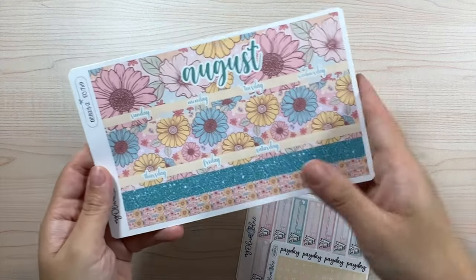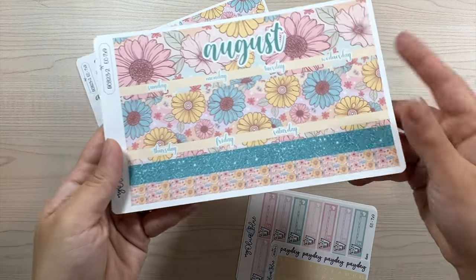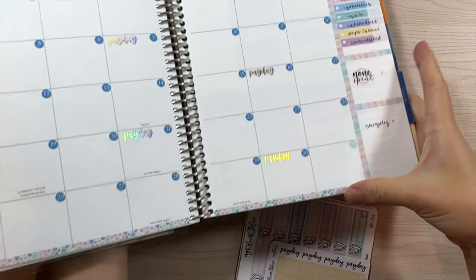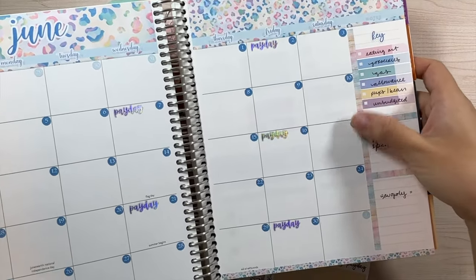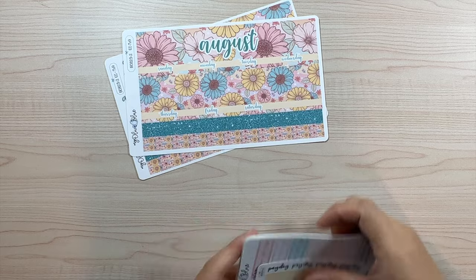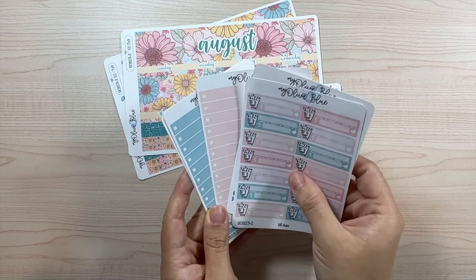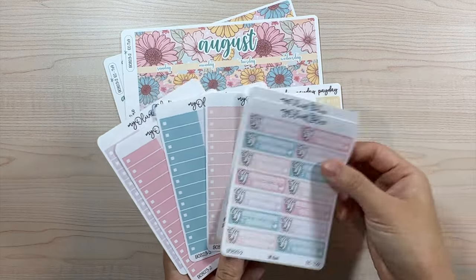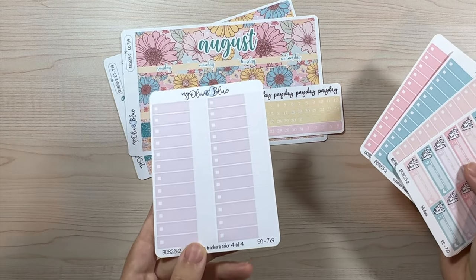Last but not least for the monthly kits, we have design two for the Erin Condren. We have the dashboard and the monthly — as always there are four thin washes at the bottom so you can line the monthly with whichever washi you want. We have the date dots, some payday scripts, and the colorway which is definitely more muted. We have the bill due stickers and non-spent colors one through four.